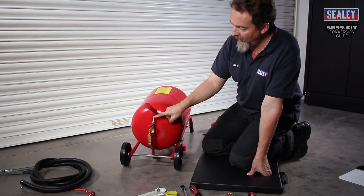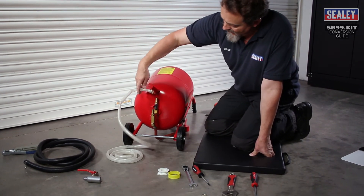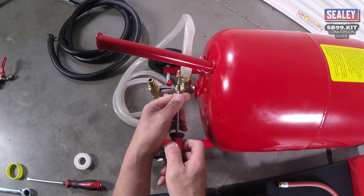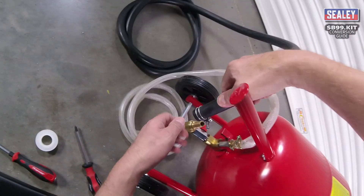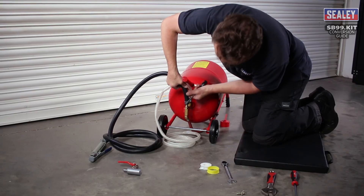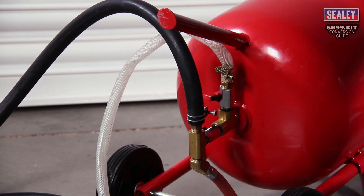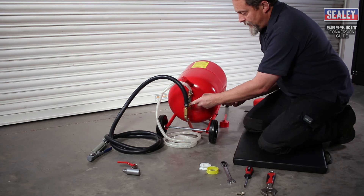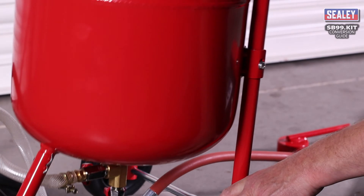Turn the machine around and lay it on its back. We need to apply the two hoses — one is the exhaust hose, which goes onto the top, and then finally the blasting hose onto the lower one, using a flat blade screwdriver.